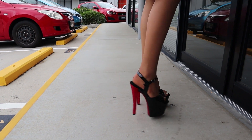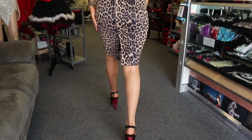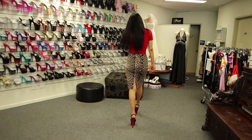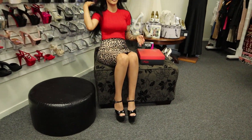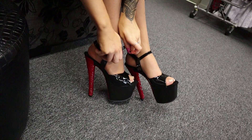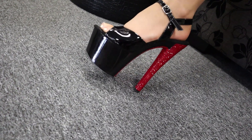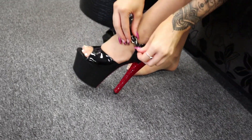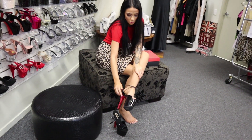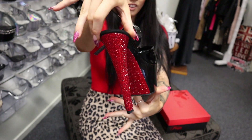They're just so pretty I don't want to take them off. There we have it - as much as I don't want to, we've got to finish this one up. Loving those ankle straps, it's so good. One more little glance at those - oh, so pretty.